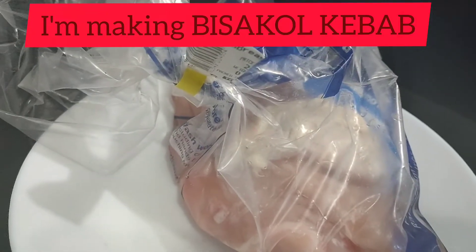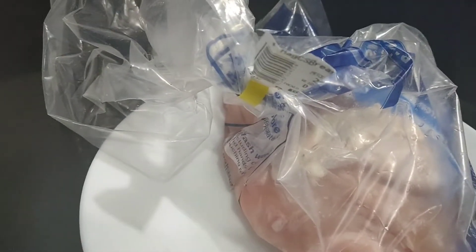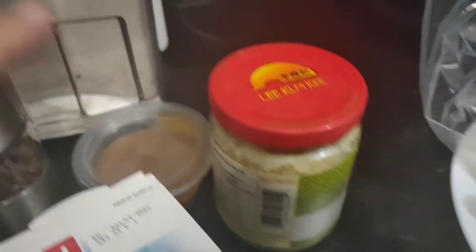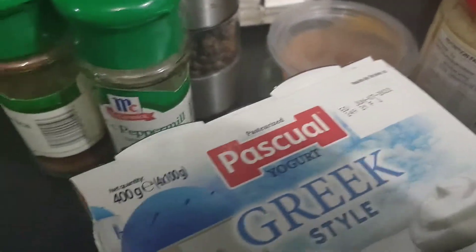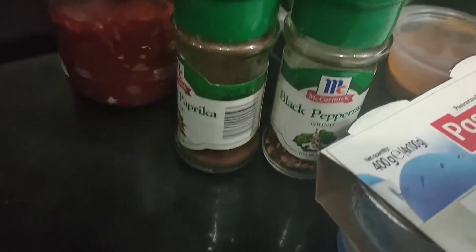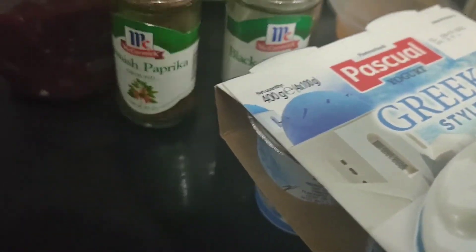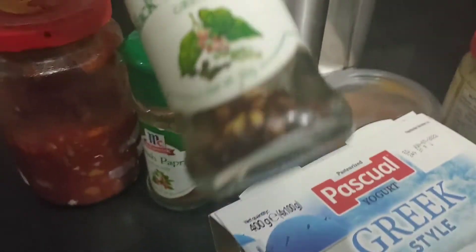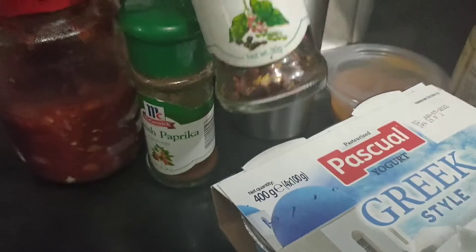Tomorrow I'm going to make chicken kebab, my own version. I'm going to use this sauce — it's a leftover from hamburgers, I'm not sure what's in it, but I like to use it. And this one is a chili sauce, garlic, black pepper, and paprika. This black pepper actually has chili flakes inside — it's really spicy.